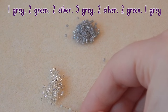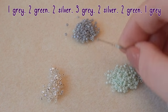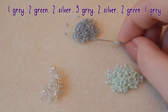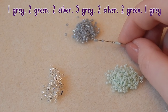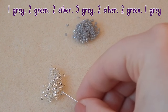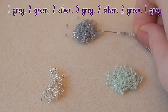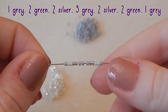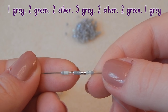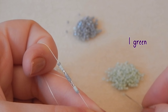To start with, we are going to pick up: one gray, two green, two silver, three gray, two silver, two green, and one gray. The reason it took me so long to do this in the clip is because I was reading the pattern and getting very confused — I'm not used to reading peyote patterns, especially starting a chevron. It's very confusing for those of you who have tried it before. But I picked them all up eventually, worked it out, and here it is — very nice. We're then going to slide that down our thread.